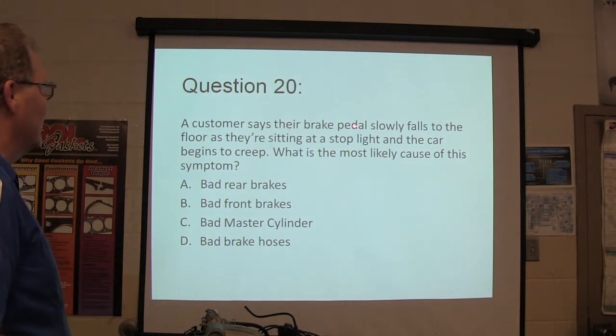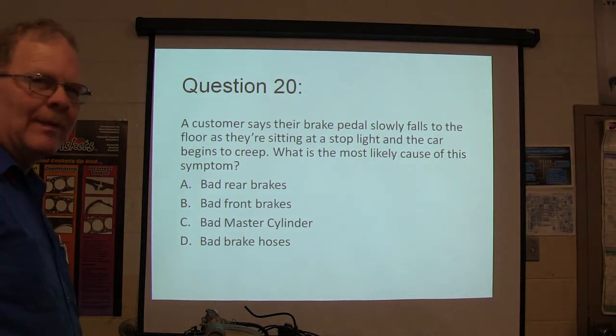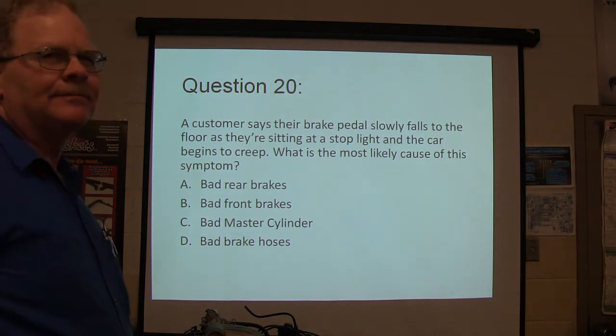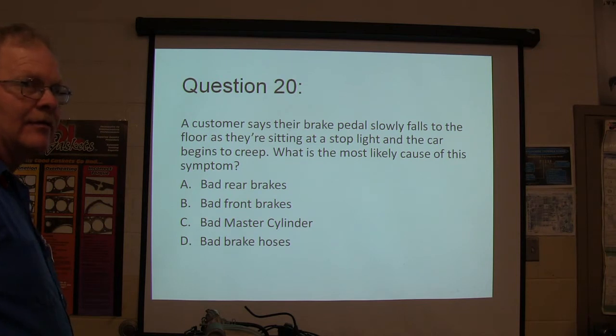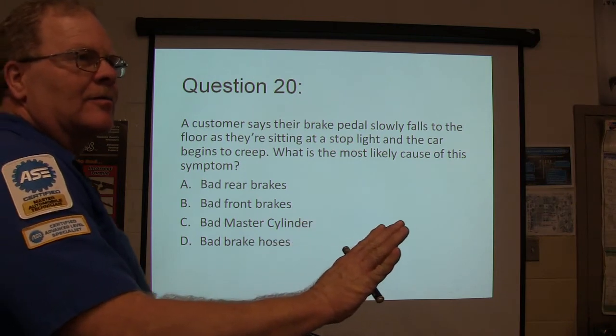A customer says their brake pedal slowly falls to the floor as they're sitting at a stoplight and the car begins to creep. What's the most likely cause of this symptom? Other than that, their brakes feel normal, but when they're sitting at a stoplight the pedal goes away and the car starts moving a little bit.